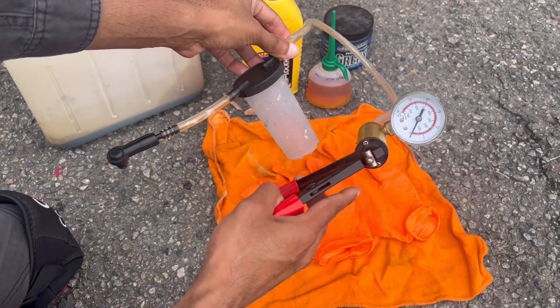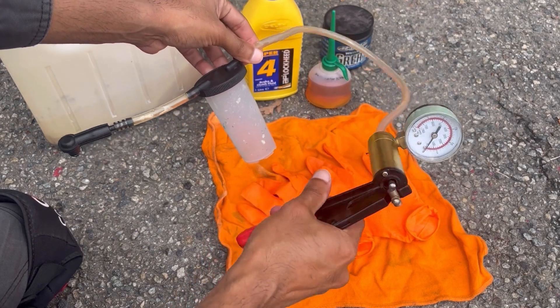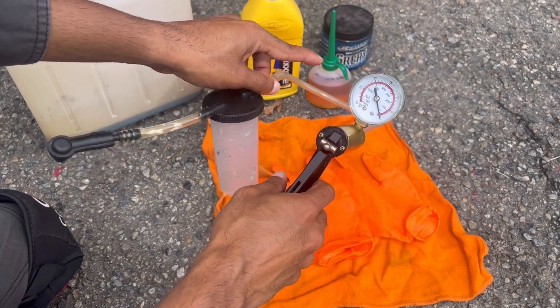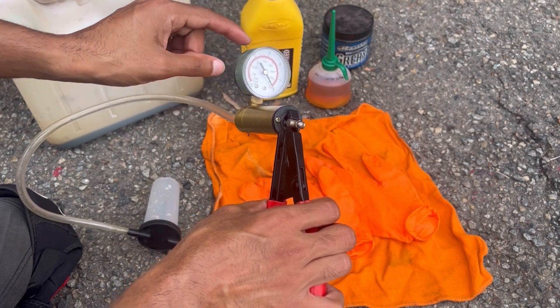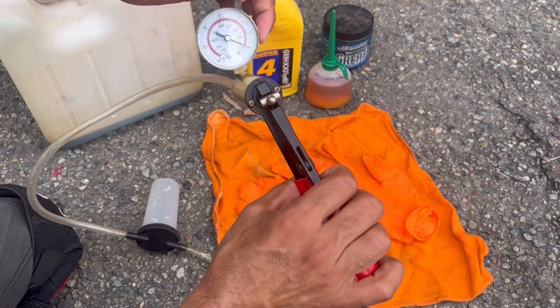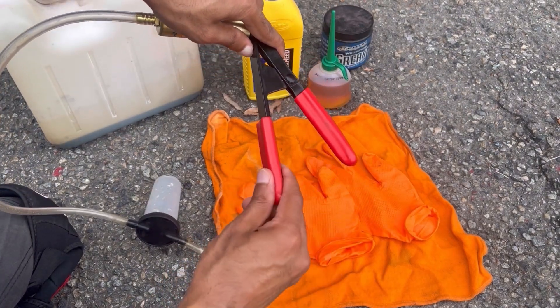First let me show you what you're going to need. The first thing is a vacuum pump. You don't absolutely need it — you can do without it — but if you're working by yourself this can make the job a whole lot easier. Only two criticisms: one is the clear cover for the gauge fell off after a little bit and I've held it on with just a little bit of masking tape, and the rubber grip on one of the handles just kind of slides off as I'm using it.